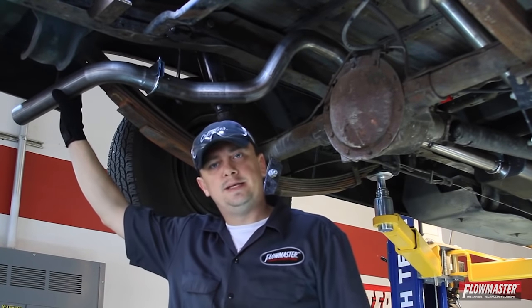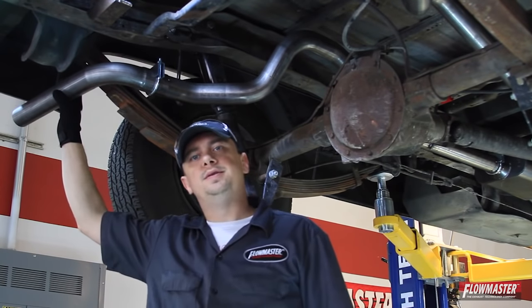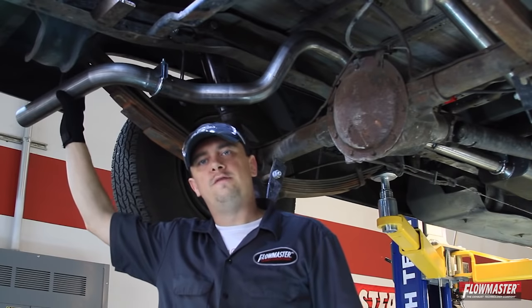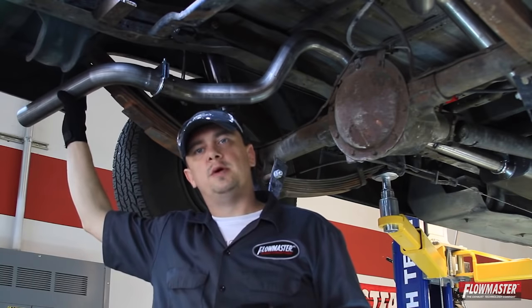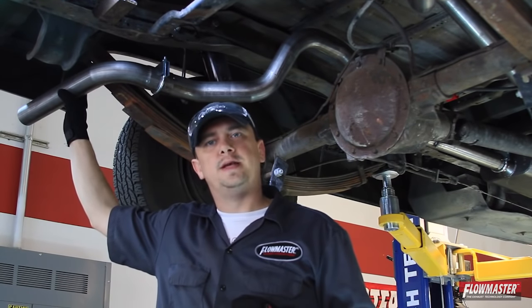Next we have our side and straight exit pipes that can be trimmed for a factory look or your own tip preference. We're proud to say that this kit is made in the USA. For more information on this system or any other Flowmaster product, you can visit our website at flowmastermufflers.com. Let's lower this down, fire it up, and show you what it sounds like.